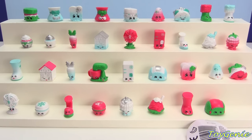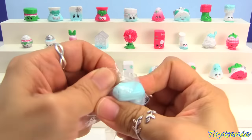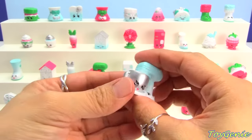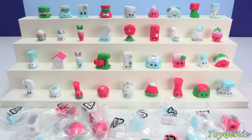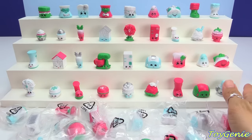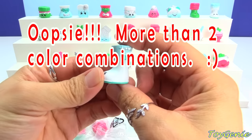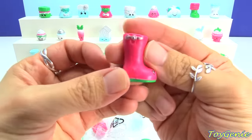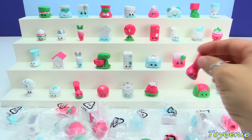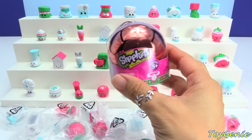Hold on, let me see real quick. I think this is it — I think this is the last one! Super yay! We got all 36! Super super awesome! So it looks like we have a total of 18 different Shopkins, and each one of these Shopkins are recolored in two different colors — one being the frosted color, and the other one being the pink and green color. And I found all 36 of them with just one left over!